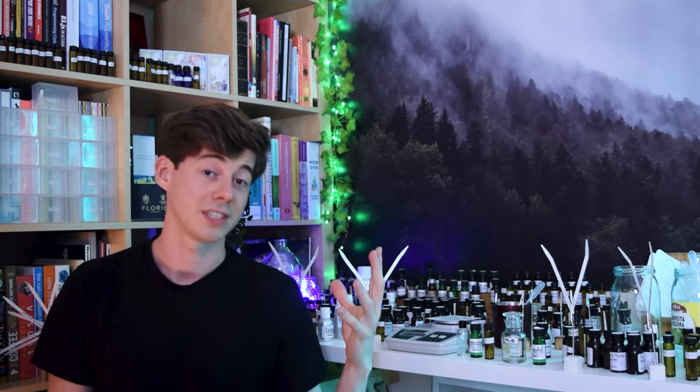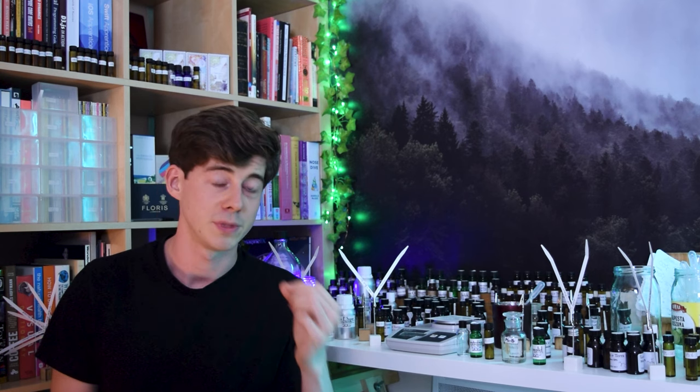So you go and tip all the things in, you put them all together, and then you go and smell it and you think this smells like absolute rubbish. Well, if that sounds like you, firstly don't worry because it happens to a lot of people — it used to happen to me quite a lot too.